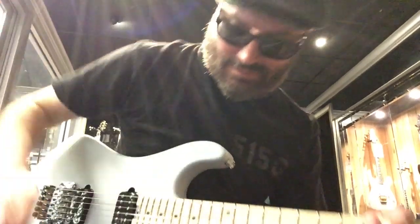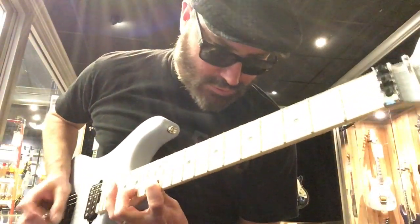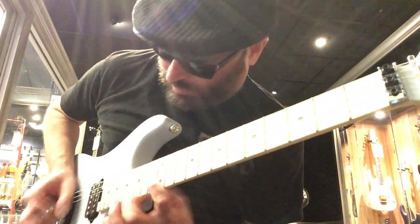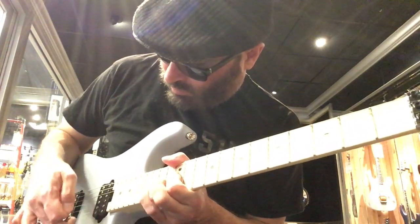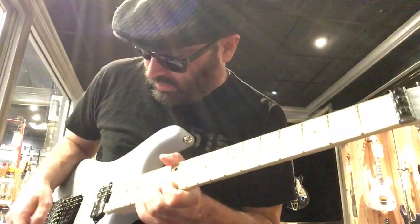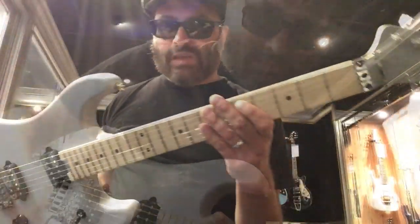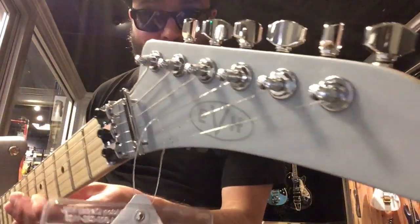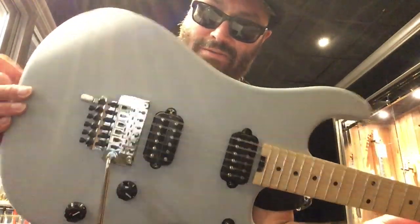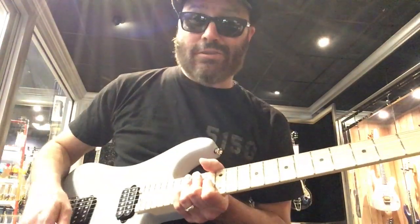I guess I can play that a little bit. I really like these headstocks — I really dig them. Very nice, very nice finish on this. Very cool guitars.